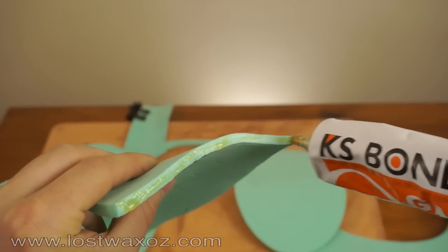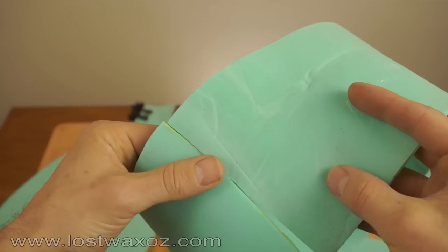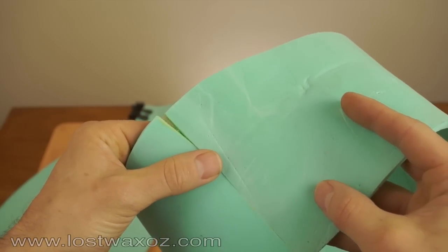First we'll glue the headband. Get your contact cement and spread evenly along both edges. Let it dry until it is no longer tacky and then press firmly together. This should fit perfectly on your head.